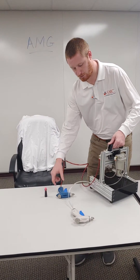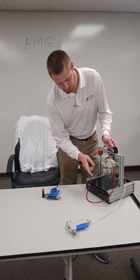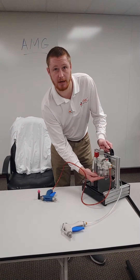So, real quick, what we have is our shutoff valve, we have a filter regulator, and for the purposes here, we are using a lubricator system.